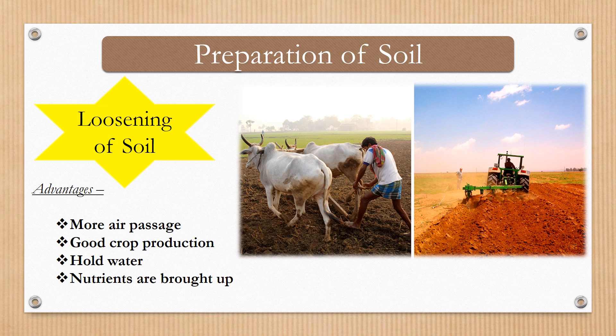Do you know that earthworms are known as friends of farmers? Earthworms help in loosening of soil naturally, thus helping in soil aeration. See how important air is, not only for animals but also for plants. So here are some advantages of loosening of soil: it helps in more air passage, thus leads to good crop production; it also helps to hold water; and it helps in bringing up the nutrients.